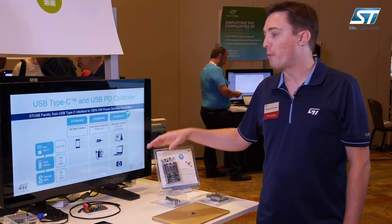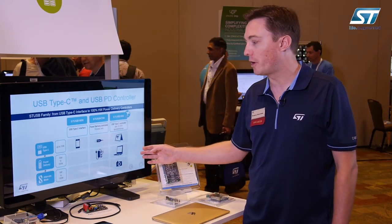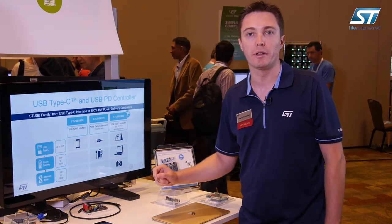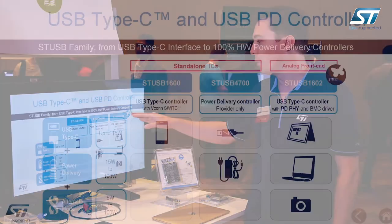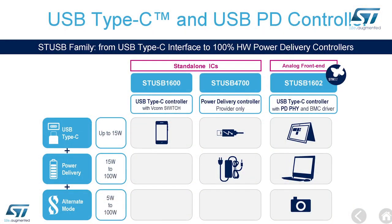And finally, if you want to support the more complex use cases of USB Power Delivery — thanks to alternate modes like DisplayPort over Type-C or HDMI over Type-C — we have the STUSB1602, which is based on the STM32 microcontroller, runs the USB PD stack on it, and enables all the more complex scenarios of USB Power Delivery.